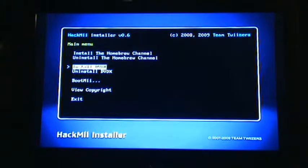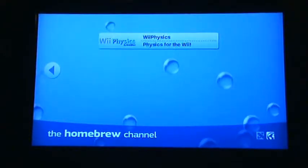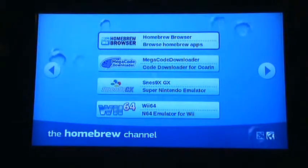Hit continue and scroll to the bottom and select exit. This will take us straight to the Homebrew Channel. Now you can look up how to set up your card to get all the necessary files to install your homebrew apps.